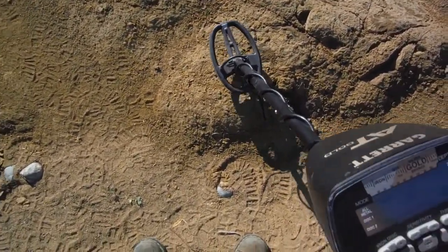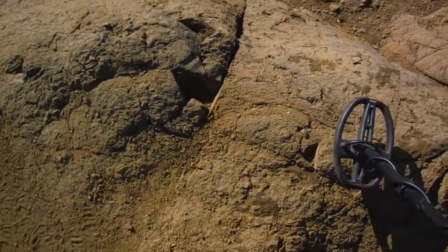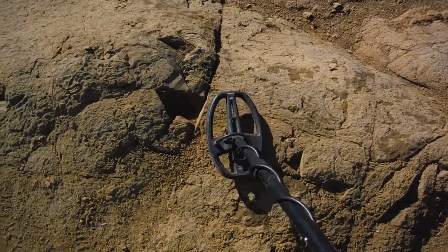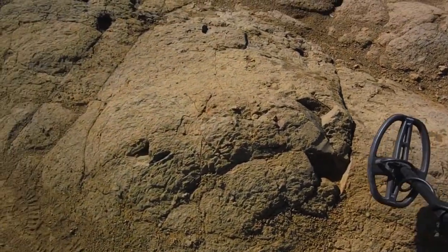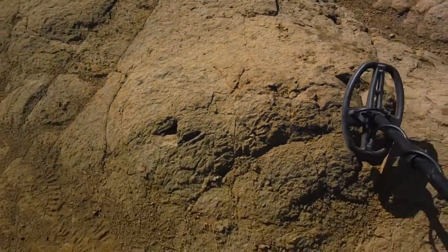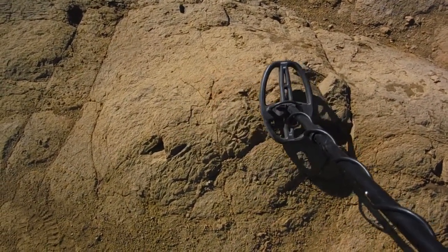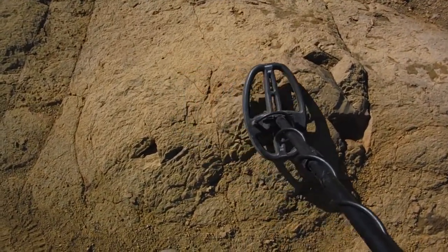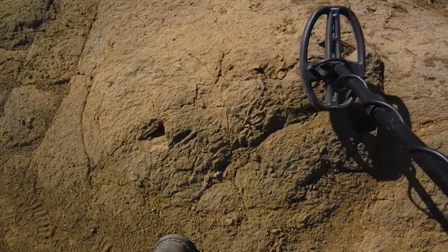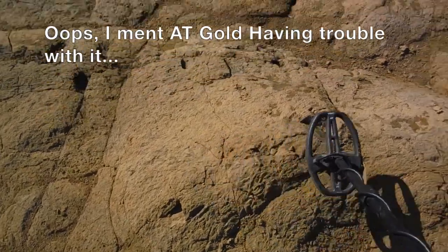Alright, we're here with the AT Gold, got a ground balanced nugget number one right there. You hear it — not bad, not bad. Of course it's a VLF, should pick it up, right? Here's the even more invisible nugget, 0.1 gram, AT Gold — see, like an invisible nugget even to a VLF. You're gonna hear that ATX might pick it up. This actual nugget is probably 0.15 gram, a little bit bigger than the other one. ATX having trouble with it — invisible nugget.